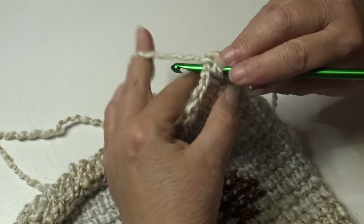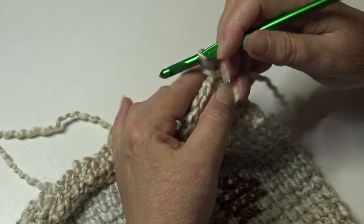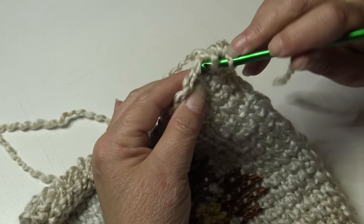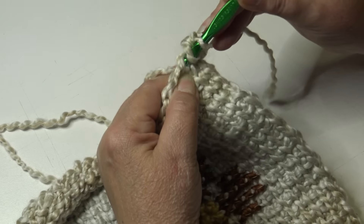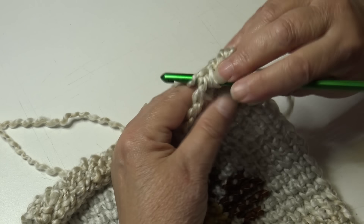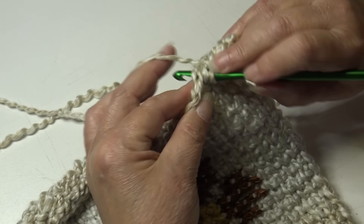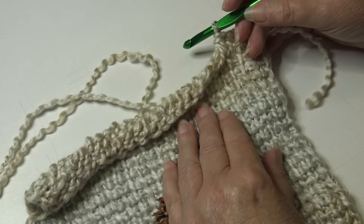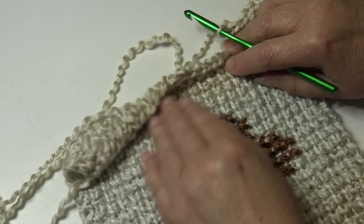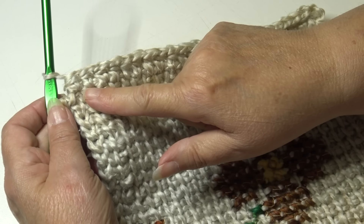Work a half double crochet in each stitch across to the next corner. For a half double crochet: yarn over, insert back into that stitch under the top two loops, yarn over, pull through — three loops on hook — yarn over and pull through all three loops. Half double crochet into the next stitch, making sure you go under both top loops. Continue working one half double crochet in each stitch across.